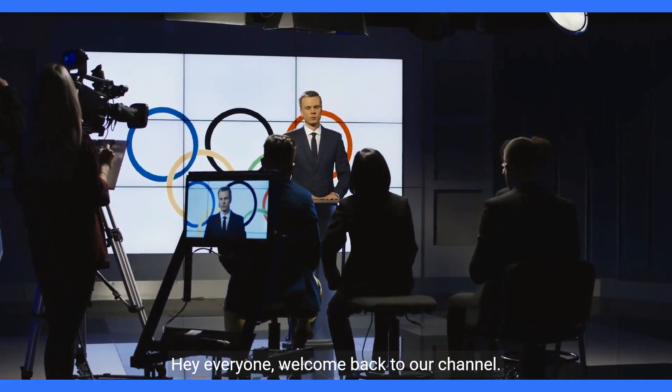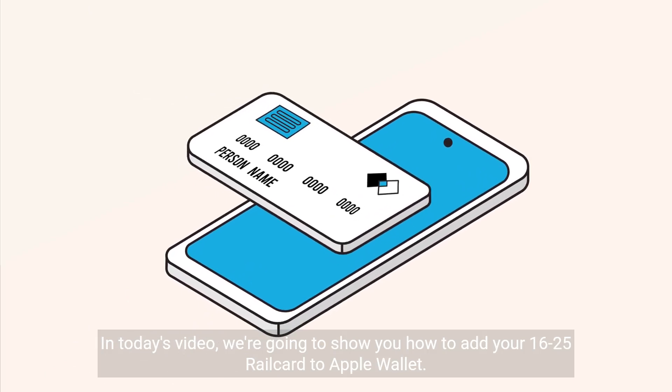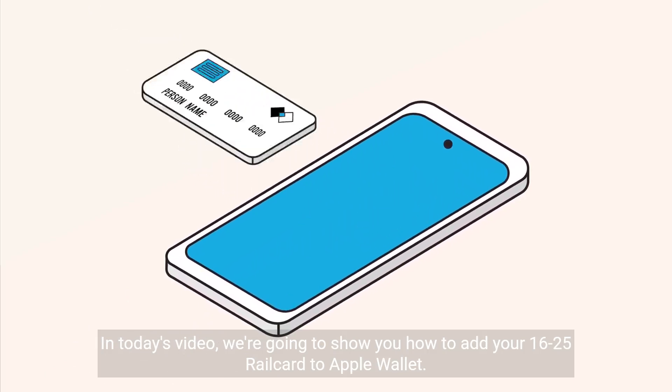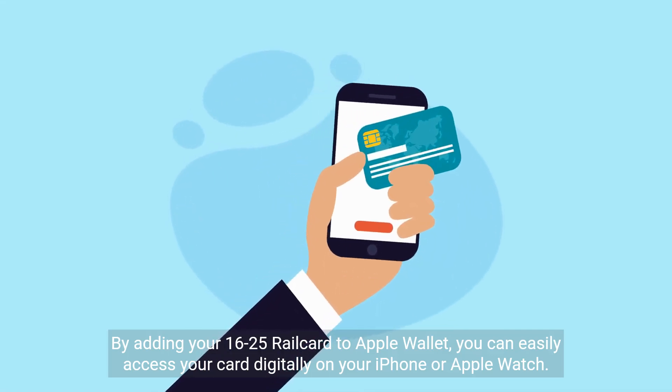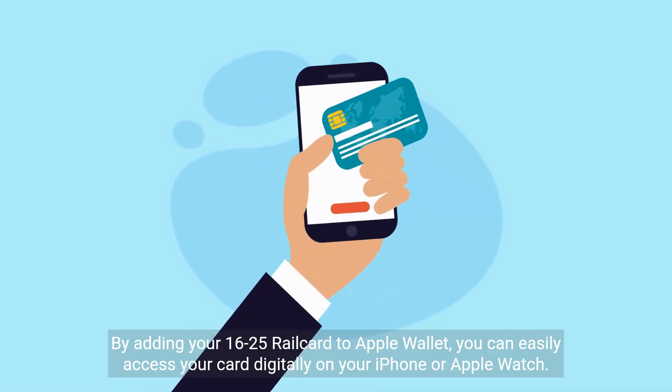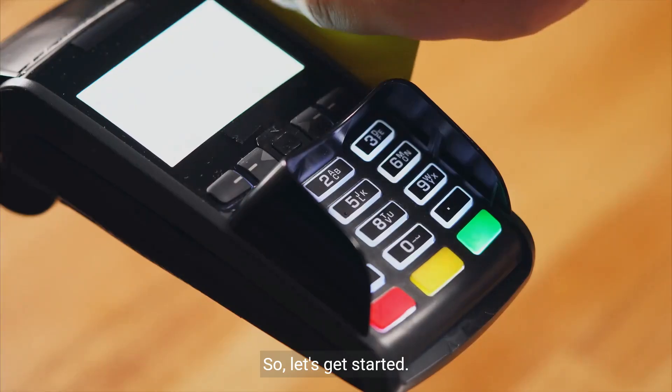Hey everyone, welcome back to our channel. In today's video, we're going to show you how to add your 16 to 25 rail card to Apple Wallet. By adding your 16 to 25 rail card to Apple Wallet, you can easily access your card digitally on your iPhone or Apple Watch. So, let's get started.